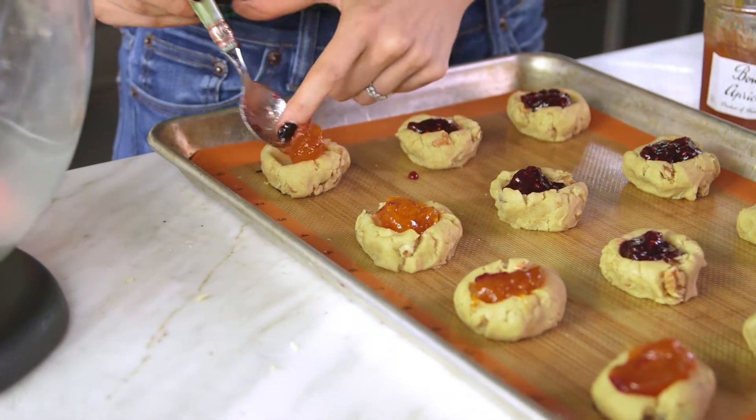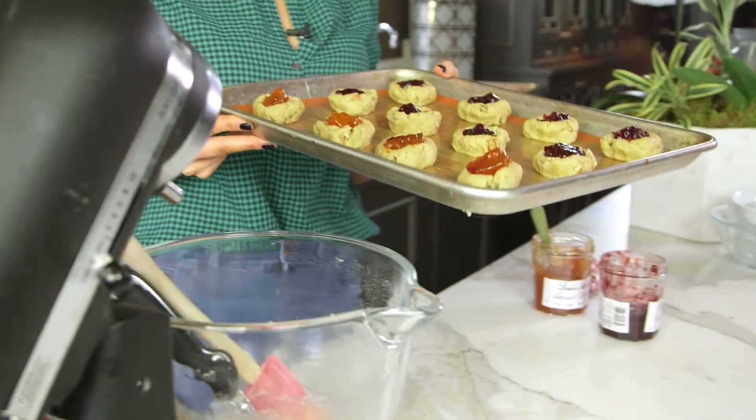Now you just pop these into a 325 degree preheated oven and cook them for about 17 or 18 minutes.